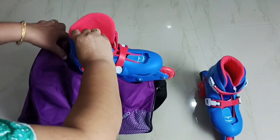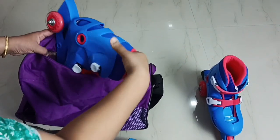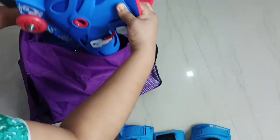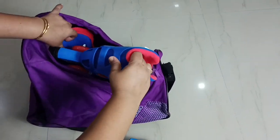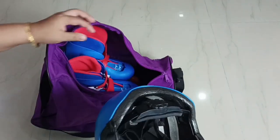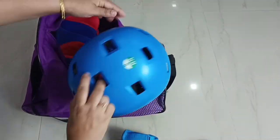First, we have to put the skating shoes inside the bag like this. Okay, done. Then we can put the helmet in — make sure the back side of the helmet has to go down.